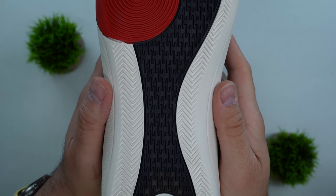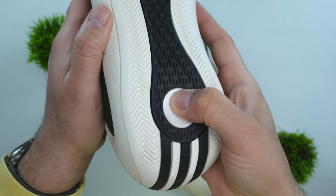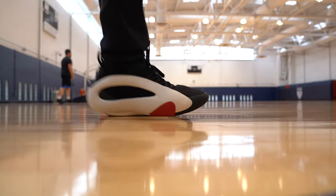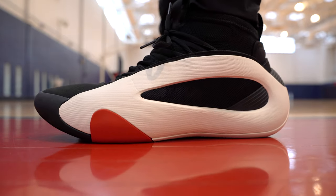When it comes to cushioning for the Volume 8, if you wore the Volume 7 you know what you're getting — pretty much the same tech. I'm not certain of the exact implementation, but you could have a full-length Boost unit or a heel and forefoot unit. What I do know is that there's Light Strike throughout the midsole. That creates a very soft, plush, and stable ride. There was no fatigue in my experience; I could feel the floor and get great feedback without any pain or discomfort, even wearing them for hours.